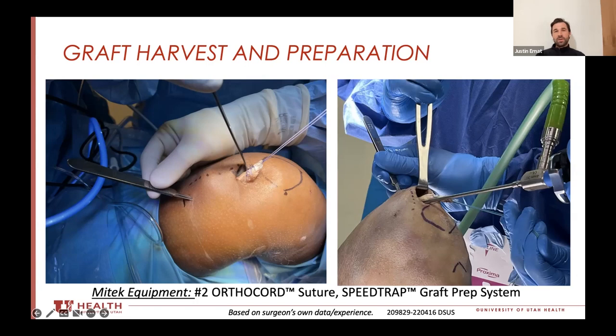If I do a 65 millimeter graft and drill a 15 millimeter femoral tunnel and bottom that out, I'm left with 50 millimeters. There's about 30 millimeters that goes in the joint itself, which gives me 20 millimeters to go into my tibial tunnel. So if I'm doing all inside, I'll drill my femoral to 15 and my tibial to at least about 30 — that gives me a little wiggle room.